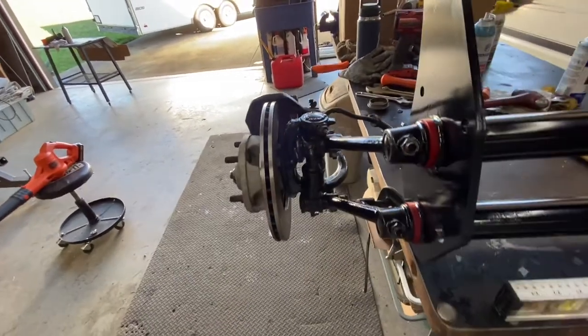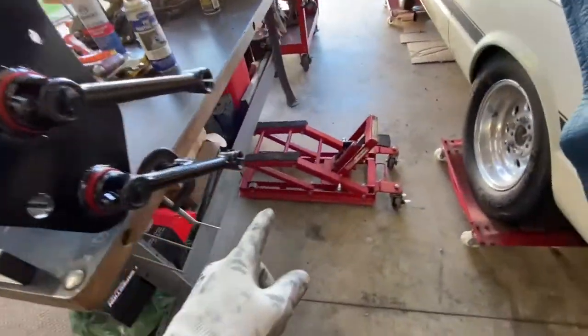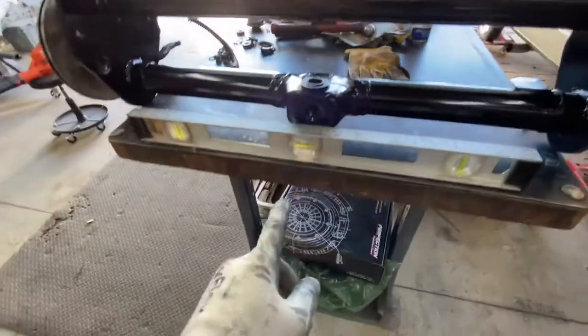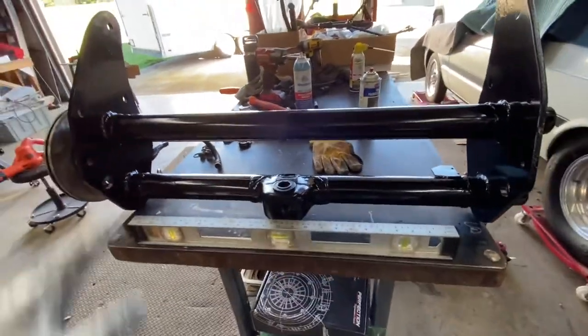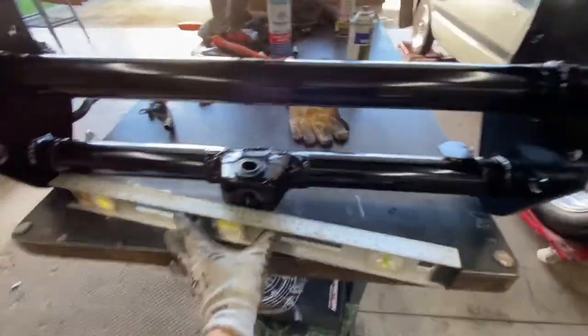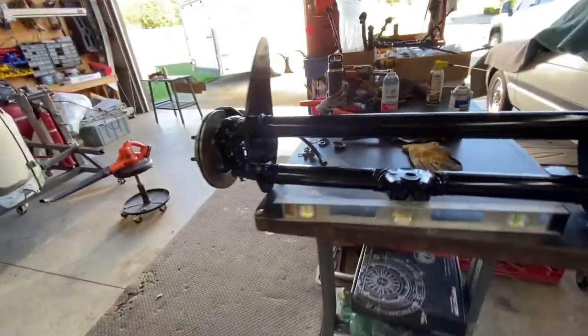First of all, my jack is propping the table so the table is level and the beam is level. I already checked the beam and it's squared where it's supposed to be.